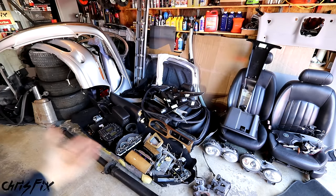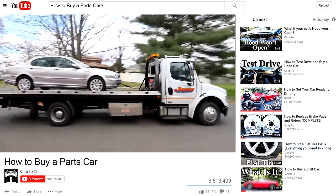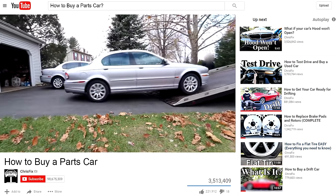How much money you might ask? You'll find out. If you missed the last video, in that video I showed you how to actually find a parts car and buy it, as well as some of the risks involved. I'll link that video in the description so you can check it out.